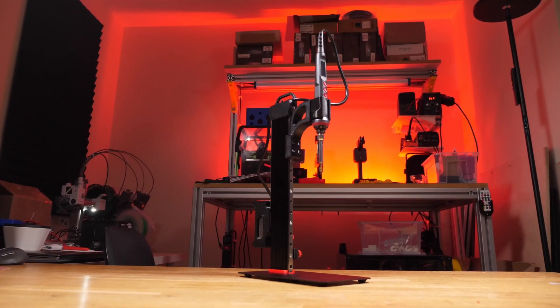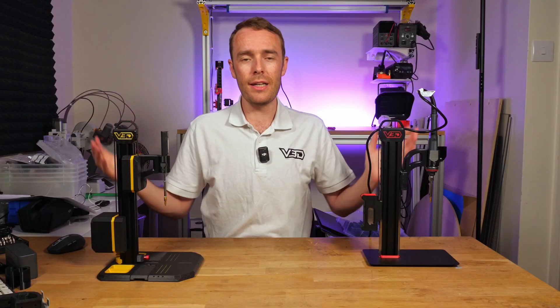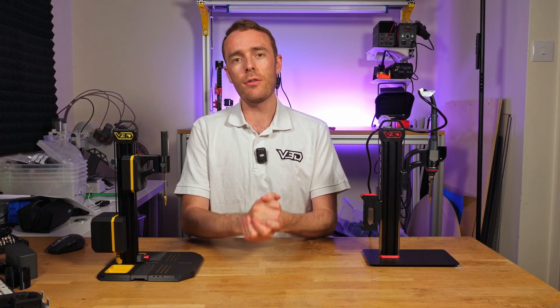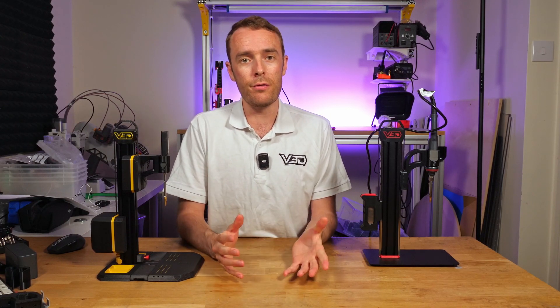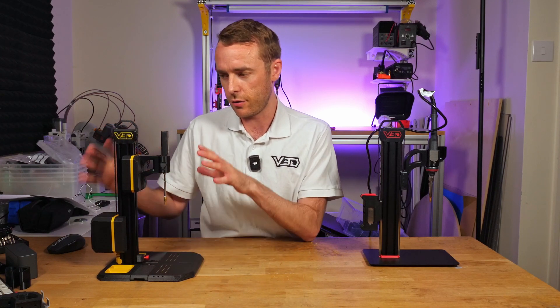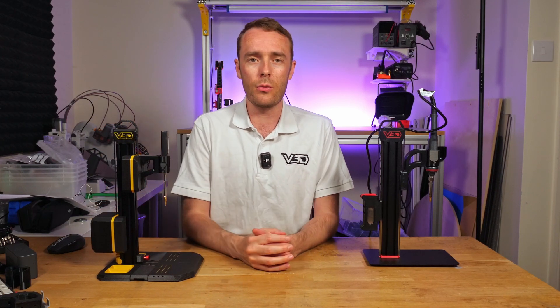This is VLMP2 and this is VLMP Pro, the two latest heatset insert presses from Vector3D. Today I'm going to give you the buyer's guide — all the information when it comes to soldering irons, tips, grips, STLs, 3D printed parts, all over the machine, and the hardware and sourcing.